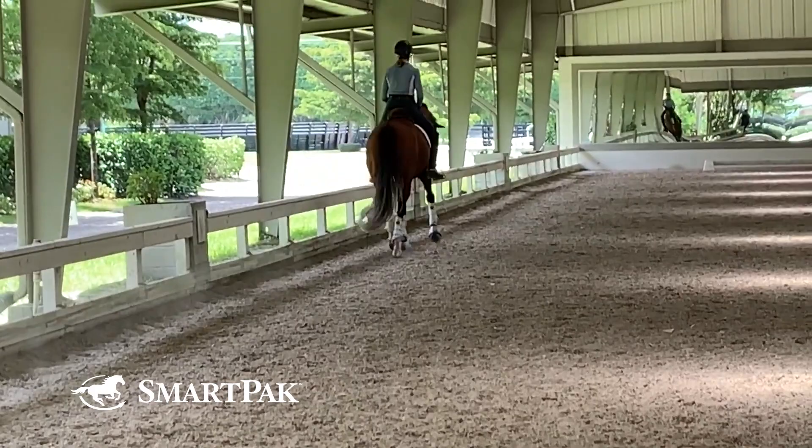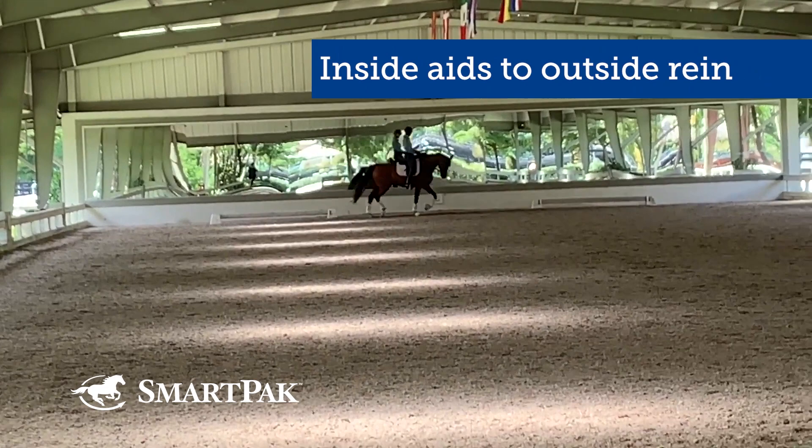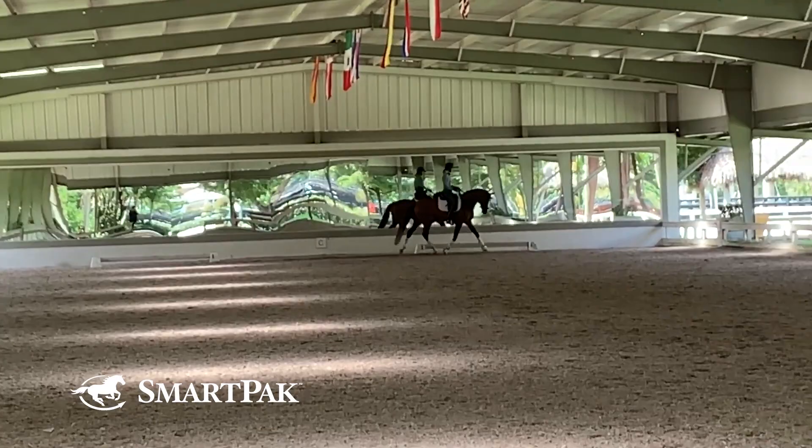You can see even going down the long wall that I have her ever so slightly flexed and bent to the inside, asking her to stay stepping from my inside leg, from my inside aids, onto the wall and into my outside rein. And another lovely 20 meter circle where I'm trying to keep exactly the same connection and exactly the same forward feel for the horse.